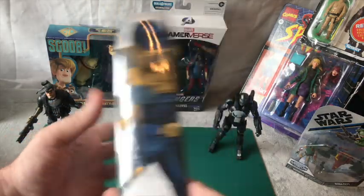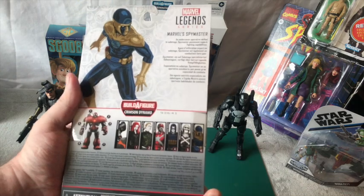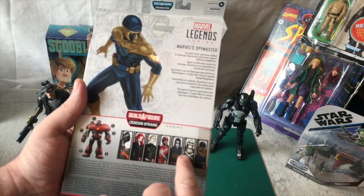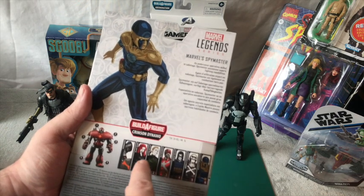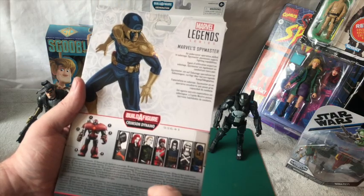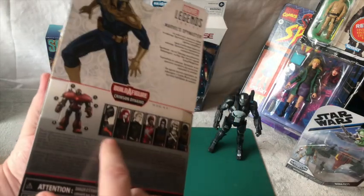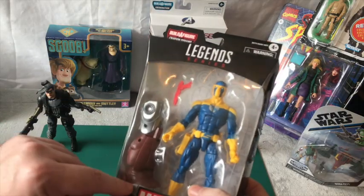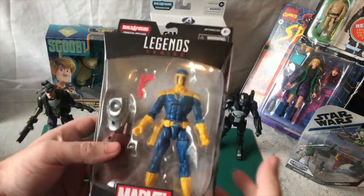He's come in the Black Widow range. I'm not actually sure if he's in the Black Widow film, I don't think he is. But as you know, I'm collecting this range - I've got three of them now and I just need three more. I'm obviously building the builder figure as well.